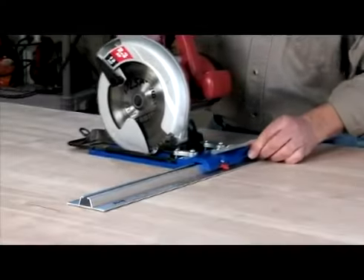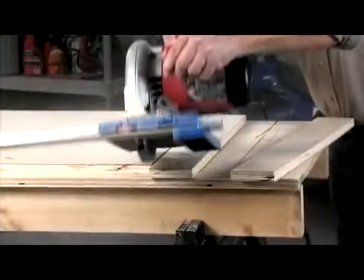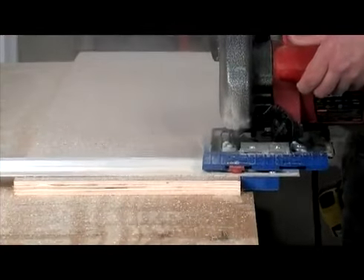The base effortlessly glides along an aluminum guide rail with a built-in scale for fast, accurate adjustments, eliminating the need for measuring and marking. The rail is sized for ripping a 4x8 sheet right down the center and can be adjusted to cut pieces as narrow as 1/8 of an inch.